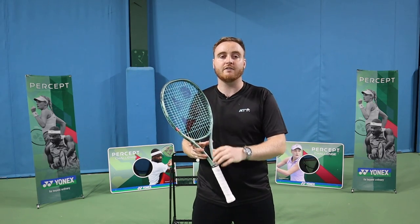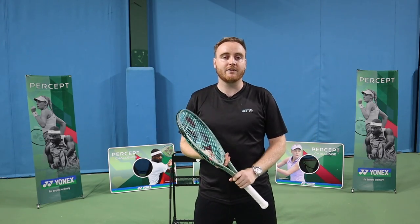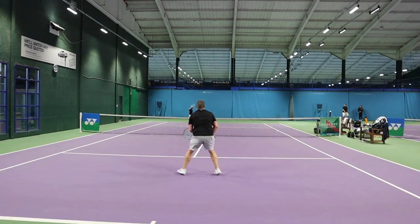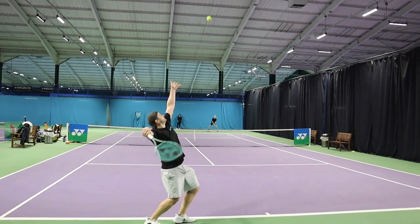I might even look at the 97D, which is one I didn't look at before. Let's get our play testers in to give you a talk about the frame. Starting off with Pete, who currently uses a V-Core Pro 97. He's tried out the Percept today.